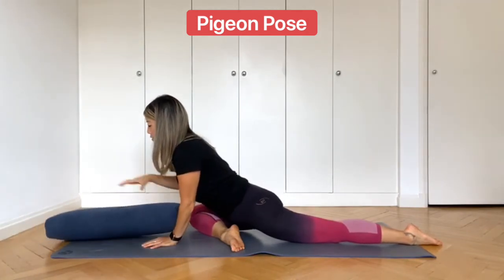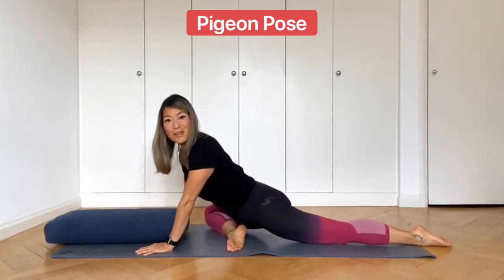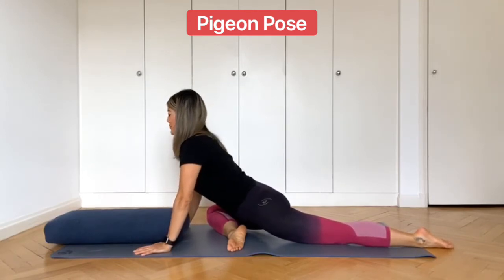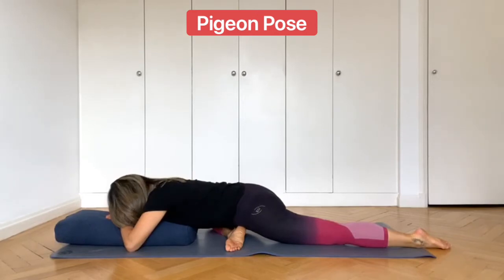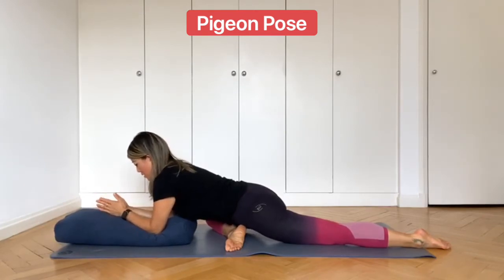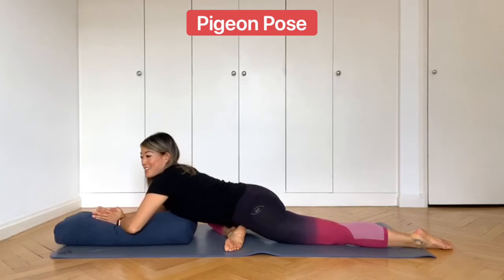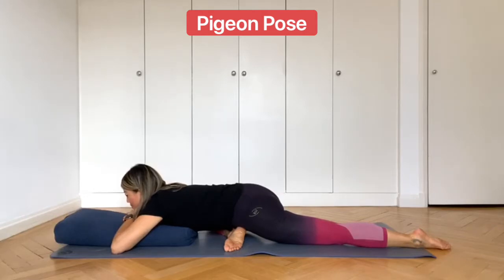Take your bolster and place it either lengthways or across the top of your mat. Make sure that your hips are square to the front of the mat. Have a quick look at the leg behind you — make sure it's going in a straight line, because sometimes the leg can go off to the side without you realizing. Then inhale, lengthen, exhale, lower yourself down onto your bolster. You can rest the forehead down onto the backs of the hands or just rest the forearms down. Make sure you can feel the deep stretch through the front of your left hip and the stretch through the right glute. Try to relax here, allowing the body to feel heavy. Remember, the more you can relax, the deeper you will stretch.